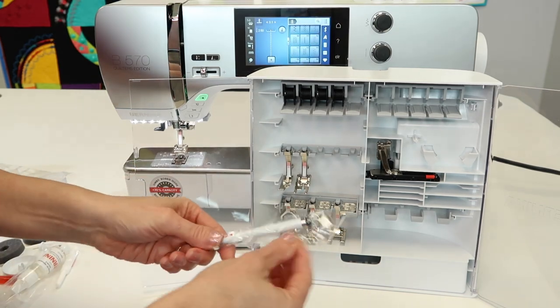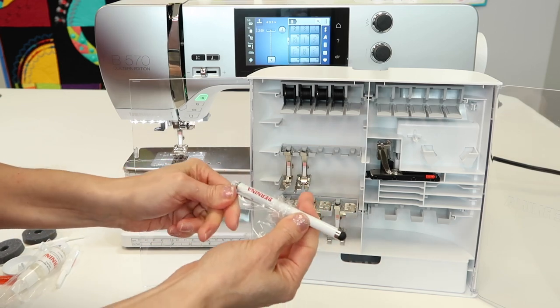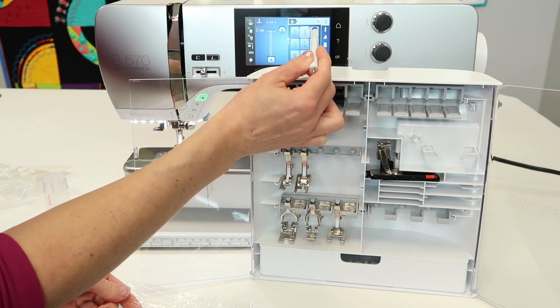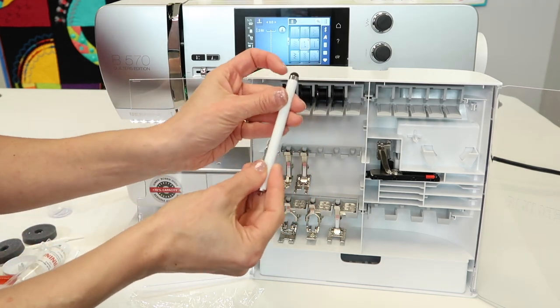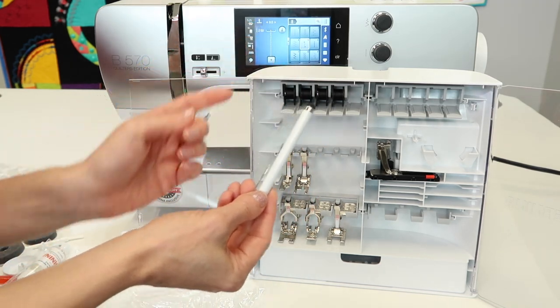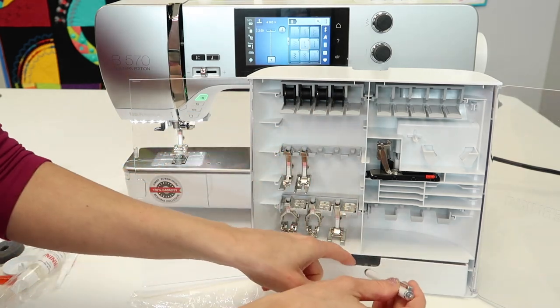We also have a stylus so you can easily touch and choose things on screen. You can use your finger or your fingernail, but for those times when it's cold and your fingers don't react to the screen, this is actually your next best thing.